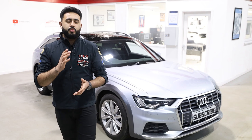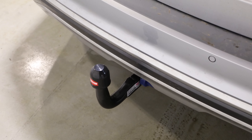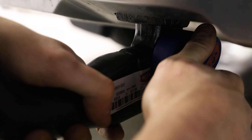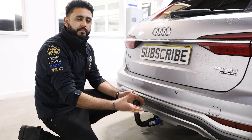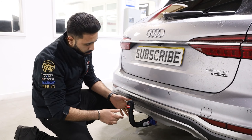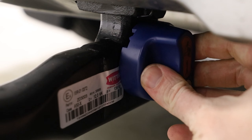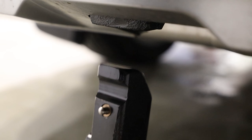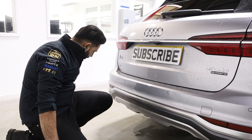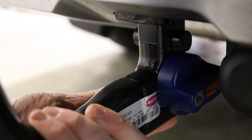So what does the system actually look like? We've got the Witter detachable swan neck tow bar — a really sleek looking design with a really easy to use detachable mechanism. Basically, what you do is put one finger here, push in, twist, and easily remove the neck completely. This can be stowed away inside the vehicle when you're not towing. Plus you get a little cover that pops in to cover any dirt or road grime that can go up inside that neck housing.